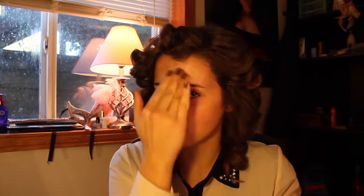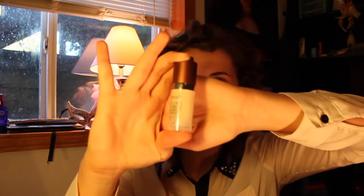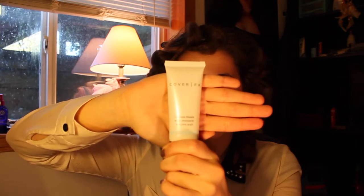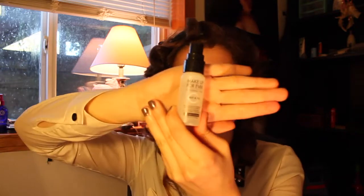The first step is starting with Fresh Age Delay Black Tea Lotion with SPF, putting that all over my face as a moisturizer. It just helps your makeup lay better. Next is the Fresh Advanced Therapy Lip treatment — it smooths things out so there's no cracks or bleeding. Then I'm using a Sephora Collection Rollerball with little silver balls to help de-puff my eye circles.